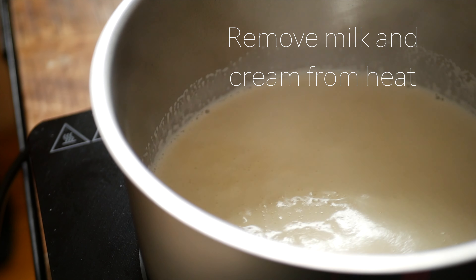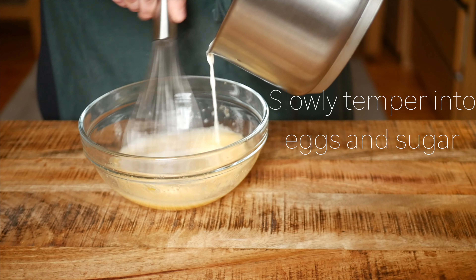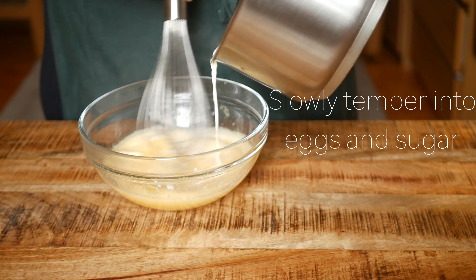Now that the milk and cream mixture has come to a simmer, remove it from the heat and slowly stream it into the egg mixture while whisking continuously.